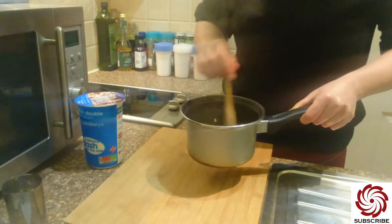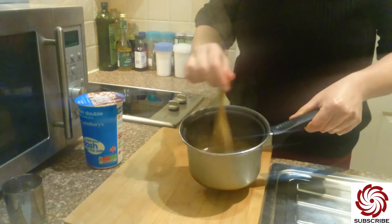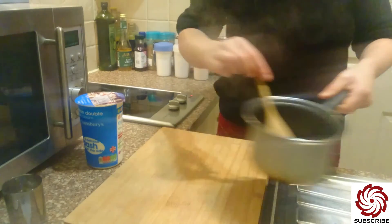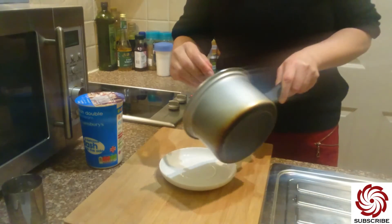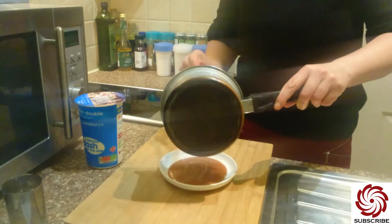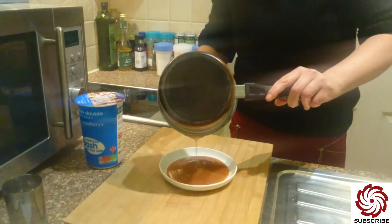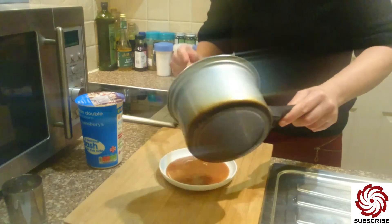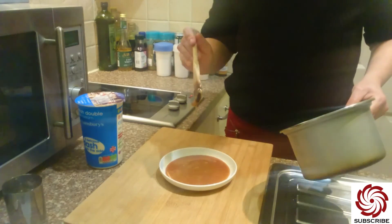So let me just pour it onto a plate so you can see it better. Look at that. I'll pour it here because you cannot see it otherwise. Look at that — yummy beauty. Wow, all I can say is wow, because I just love this.